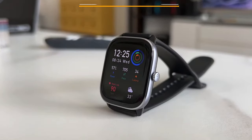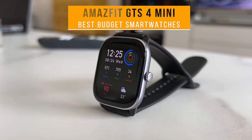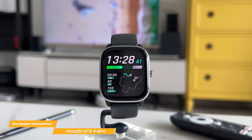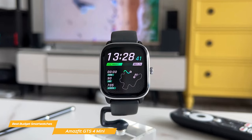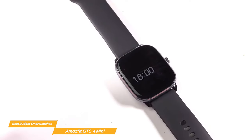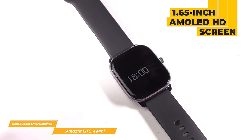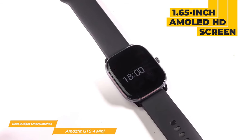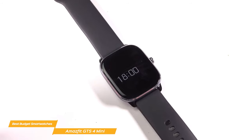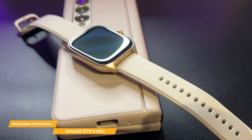Next on my list is the Amazfit GTS 4 Mini. The Amazfit GTS 4 Mini is a bit of an upgrade from the Bip 3 Pro, but it is still a fraction of the cost of a higher-end smartwatch and still has many high-quality features. The GTS 4 Mini sports a 1.65-inch AMOLED HD screen that's sharp and vibrant. The watch is very lightweight at less than 1 ounce with a strong aluminum alloy middle frame, and comes complete with a soft silicone strap in a variety of color choices.